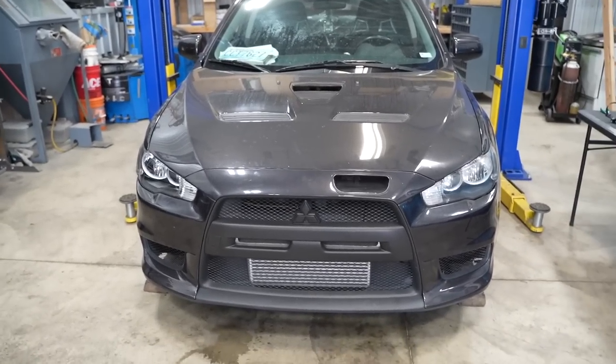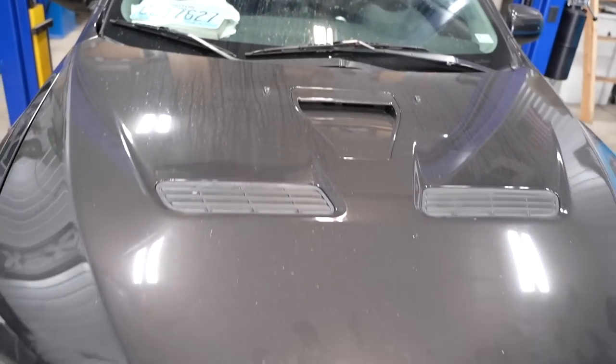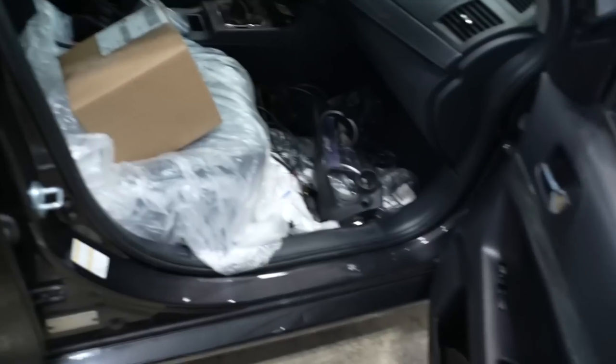We're almost ready to get going on the road, but look at how dirty this thing is. So bad. The next thing we have to do before we get going out on the road is clean this up a little bit, because the whole thing is a complete disaster.